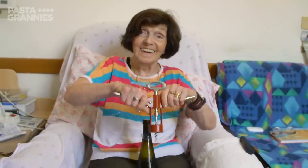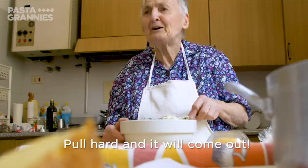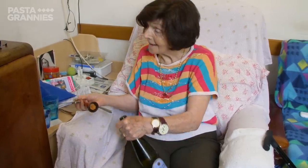Kiki is keen to celebrate the pasta with a glass of wine. She and Rina are remembering Easters from when they were young, when farmers got their produce blessed.